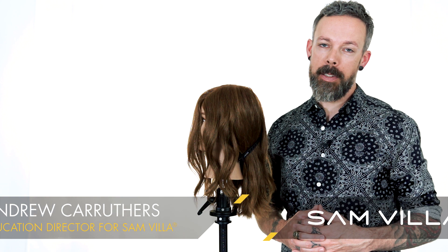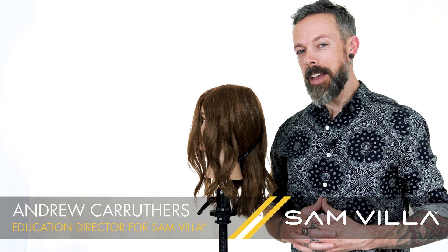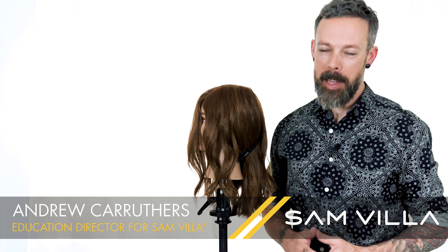So we'd like to hear what you think — when do you choose a curling iron over a flat iron for your waves and curls? If you have any questions for us, please leave them in the comments. We'd love to hear from you guys. Thanks so much for watching. I'm Andrew Carruthers, Education Director for Samvia.